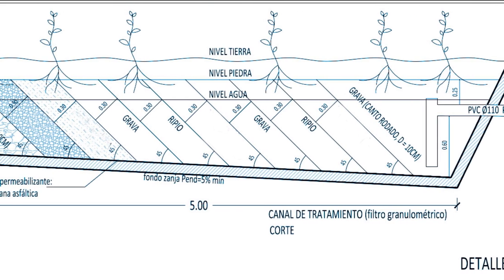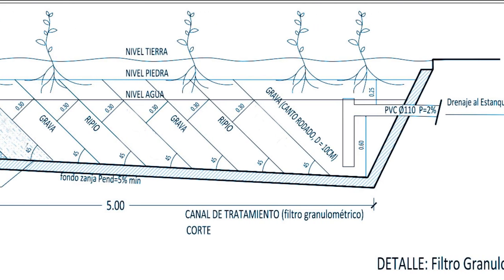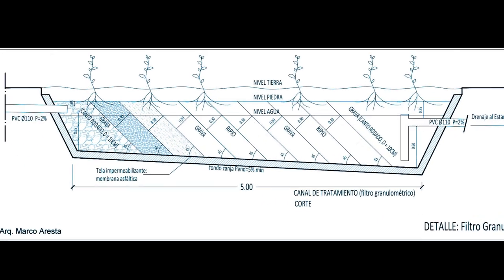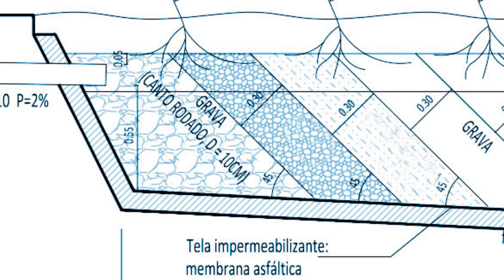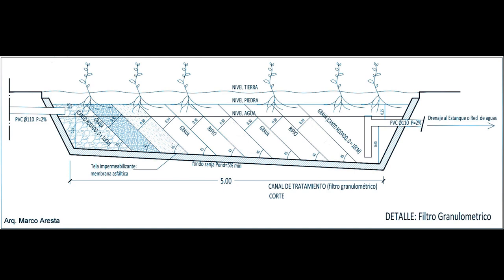Usamos tres capas. Una, la más gruesa, usando piedras de 10 a 15 centímetros de diámetro; otra mediana de más o menos 5 a 6 centímetros de diámetro; y después la más chica, que serían piedras de obra de 1 a 2 centímetros de diámetro cada una. Usamos tres capas a diferencia de lo que vemos en el gráfico.